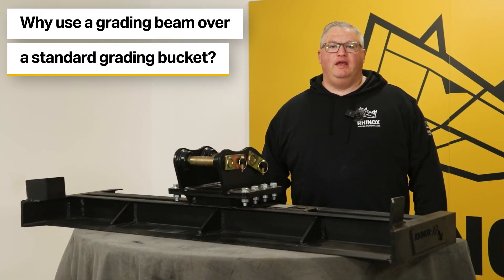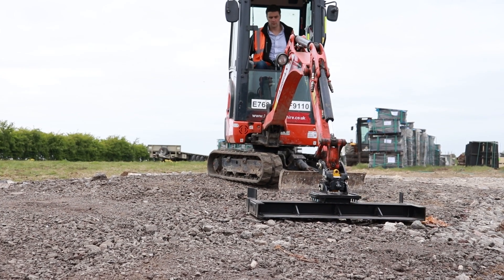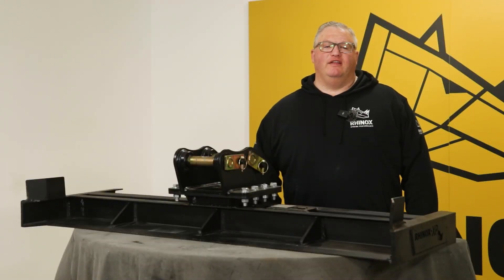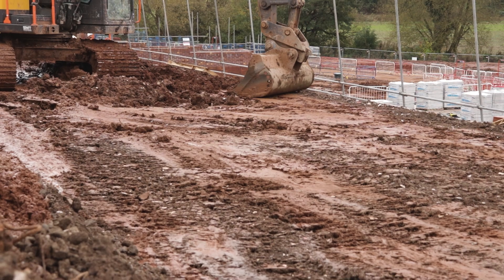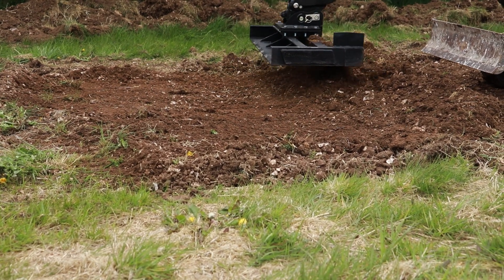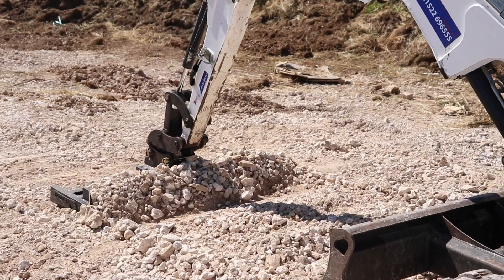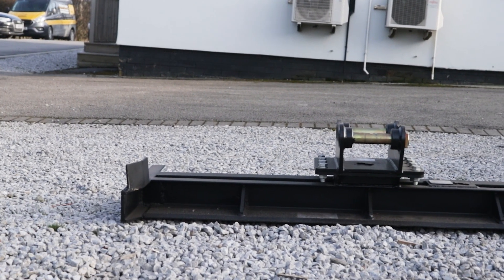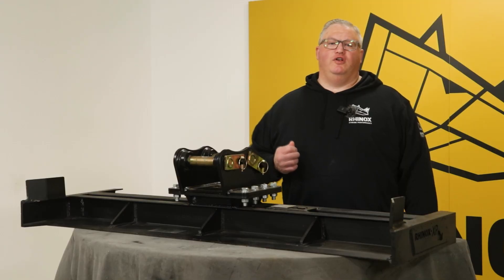Why would you use a grating beam over against a regular grating bucket? The grating beam is designed to be a wider and flatter attachment over against a grating bucket. Using the reverse side of the bucket will reduce the lifespan of your bucket, whereas the grating beam has been designed and developed to be long lasting and heavier duty than the standard digging bucket.